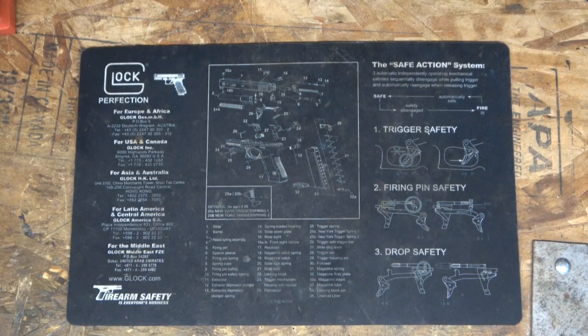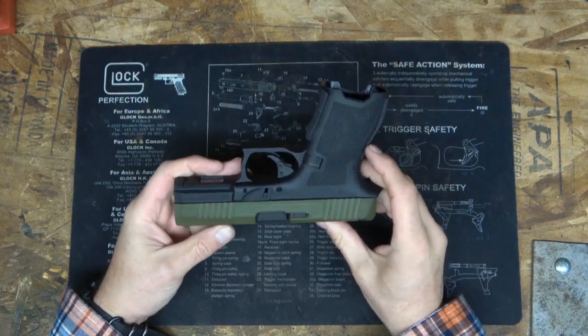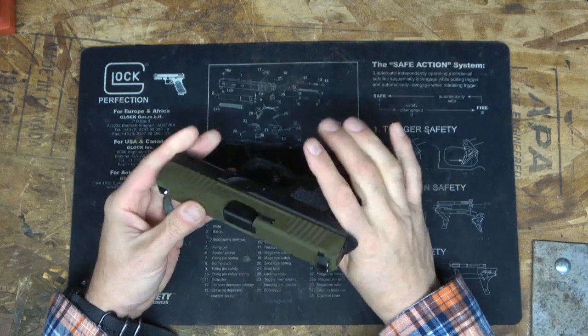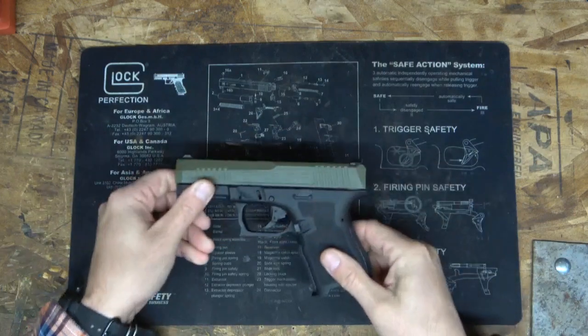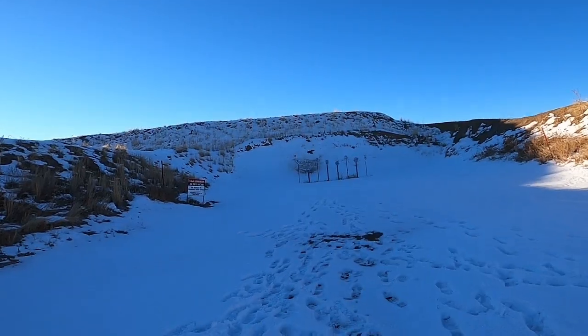Good morning, beautiful morning. Before we get into this new pistol, hit that subscribe button, the like button, and the notification bell. Today we're going to be going over the Palmetto State Dagger compact. This thing looks tough and clean, it's in the budget pistol line. It's a Glock clone kind of thing, but before we talk too much about it, let's go out to the range and shoot this bad boy.